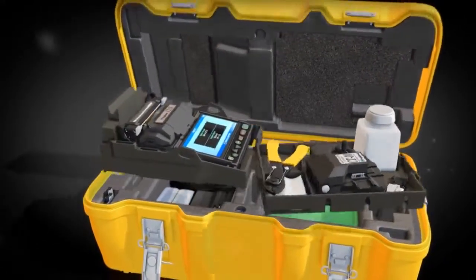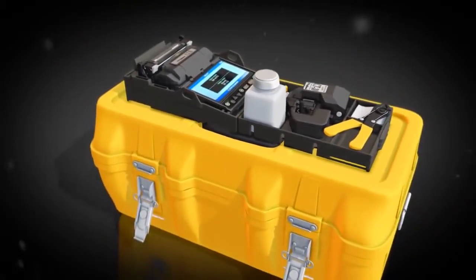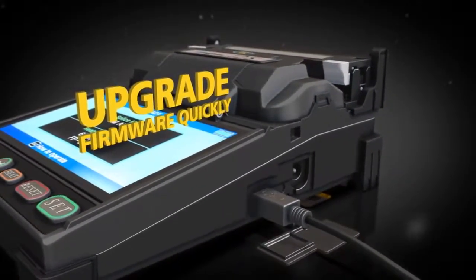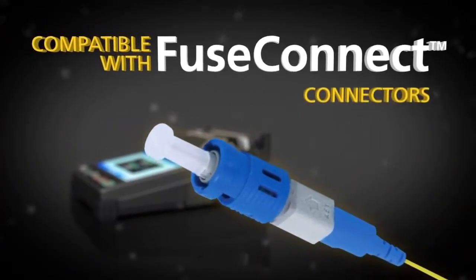For greater convenience, the work tray can be placed on top of the transit case, or it can be used with the standard tray and belt kit. Firmware can be upgraded quickly via an internet connection. And the FujiCora 12S is fully compatible with Fuse Connect connectors.